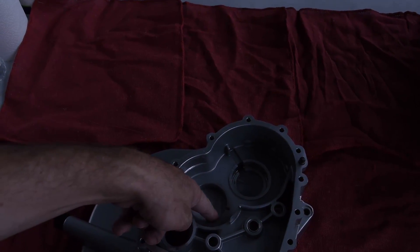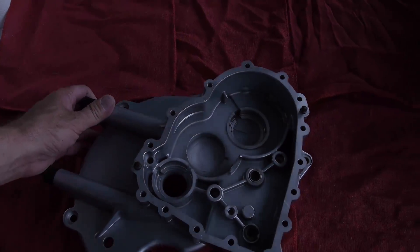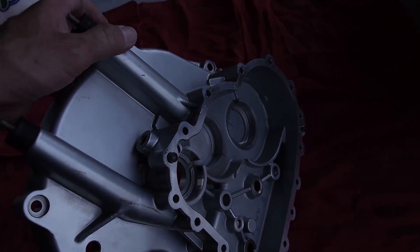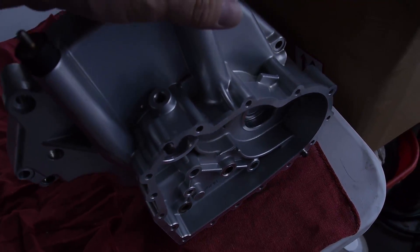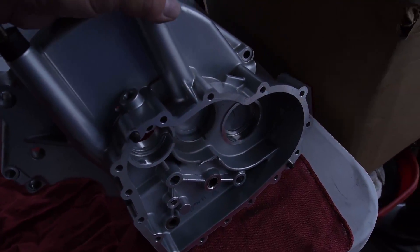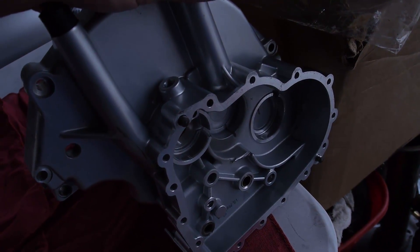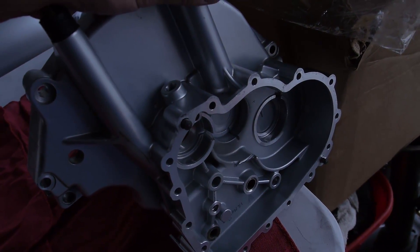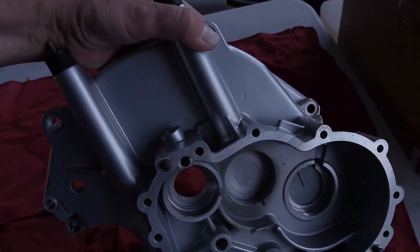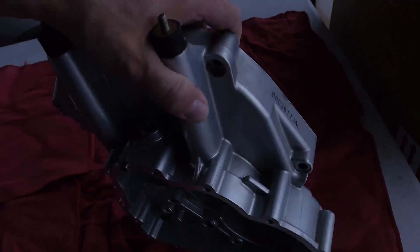There's a bearing race on the outside and then a pocket sort of inside. You can kind of see the pocket, and then there's a groove at the bottom. You can see in the groove the bearing race where oil, if it gets through, can filter back down into the transmission. Absolutely beautiful work.